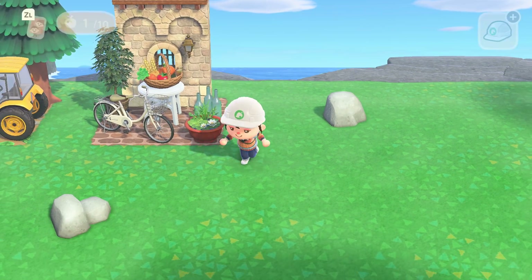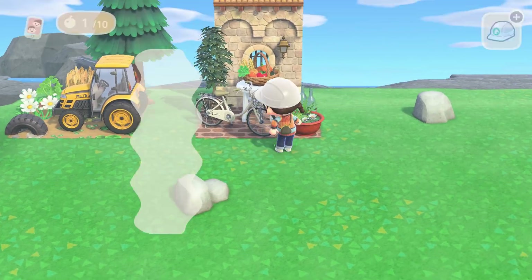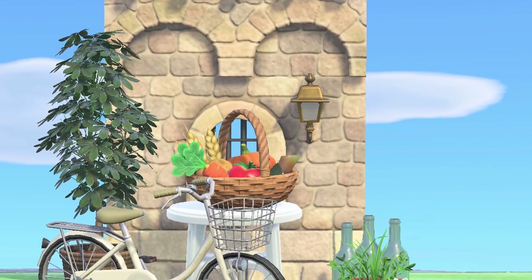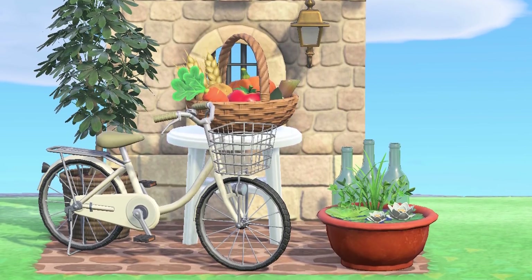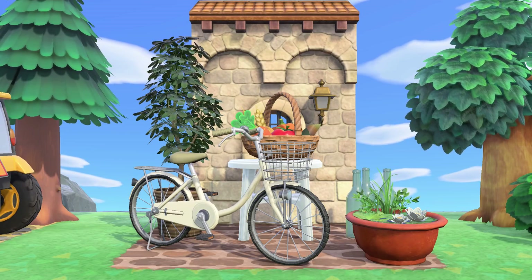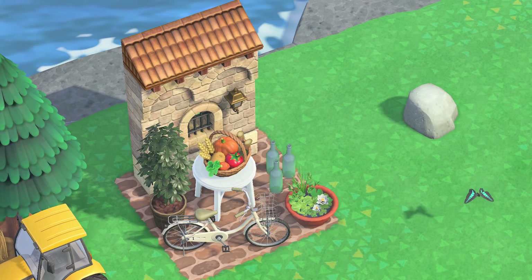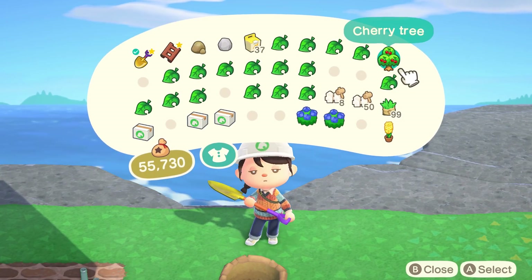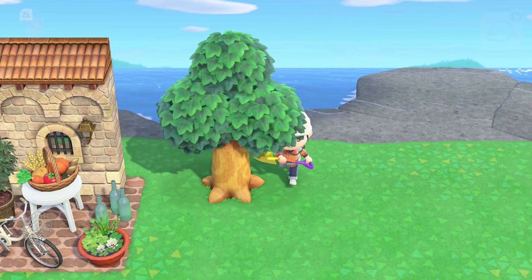If I could go back and change something with this one, I think I would swap out the table for something more rustic. Here's a look at the finished rustic city 3x3 build — I think it turned out really great. I love all the colors and was excited to use so many of the newer items, especially the wall and the cruiser bike.